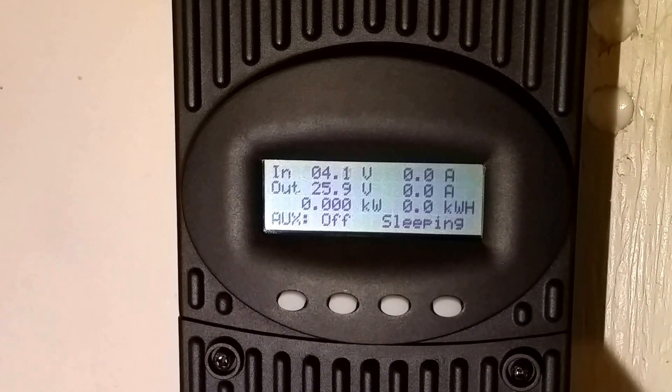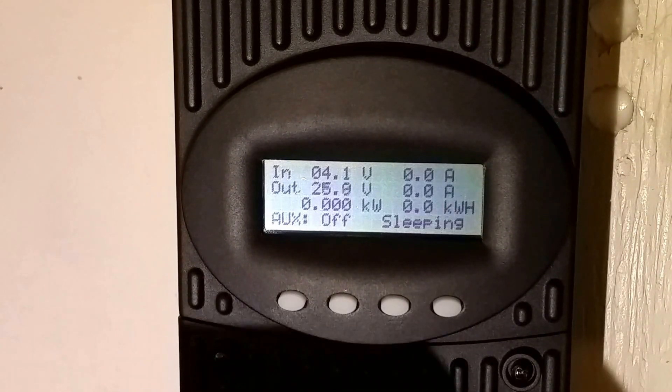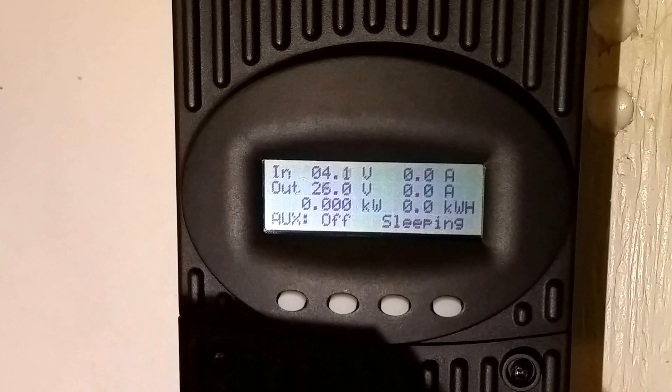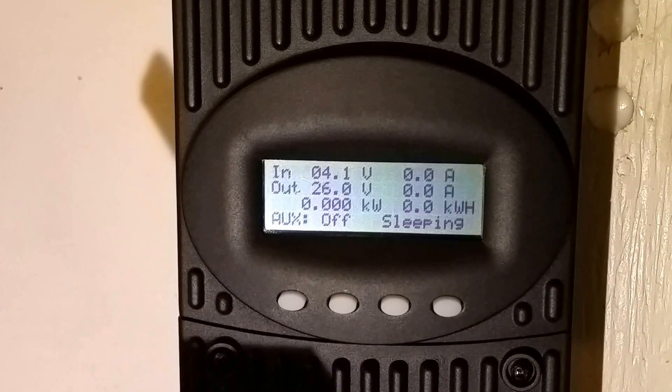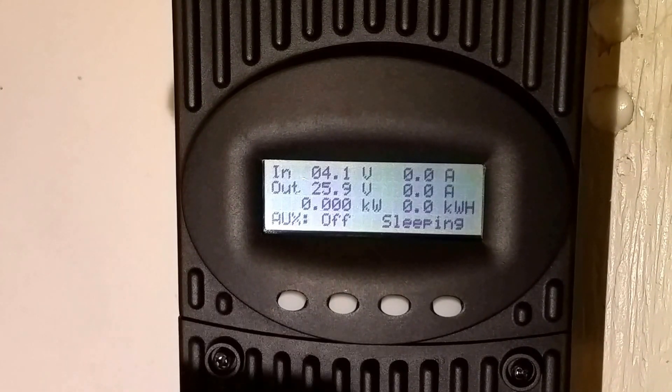Slow integration is used when the system is old and is using older non-sine wave inverters or other loads that cause a large amount of ripple voltage on your battery bank.